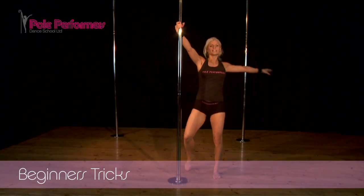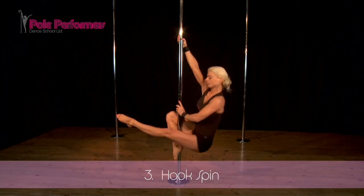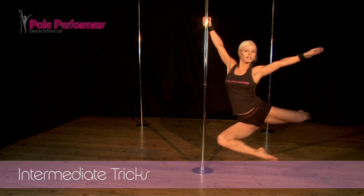Hook your right leg at the front of the pole, place your left hand at the bottom, your right hand at the top. Swing your body to the left side, have your right hand at the top.